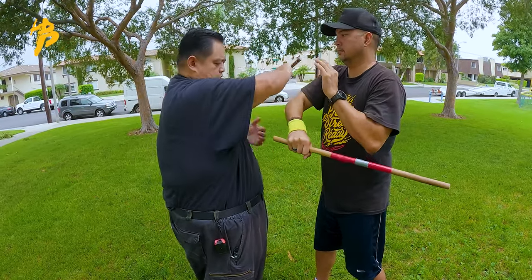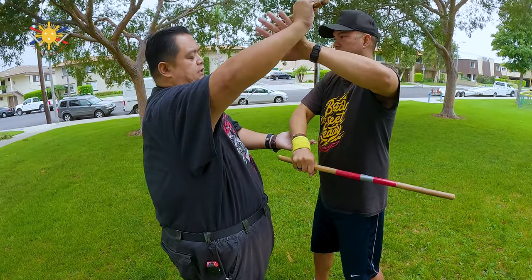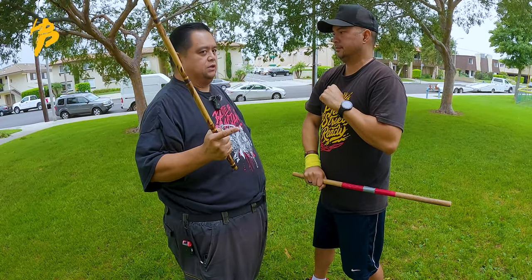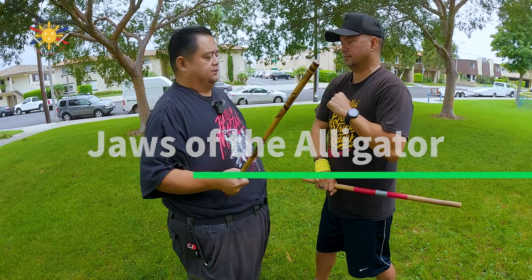Palm, push here. This goes up this way. My hand checks him down here, and he passes, then he comes up here. Why is that important? Because we want to make sure that we still employ the panga of the buaya, or the jaws of the alligator.